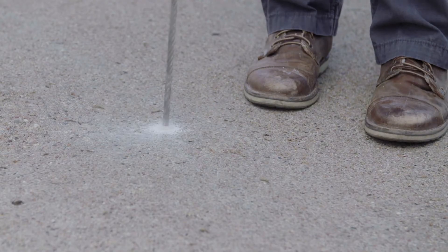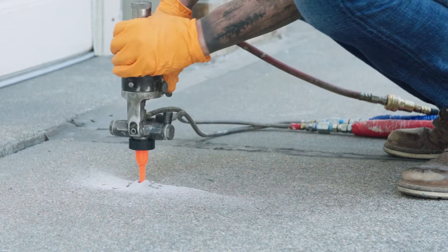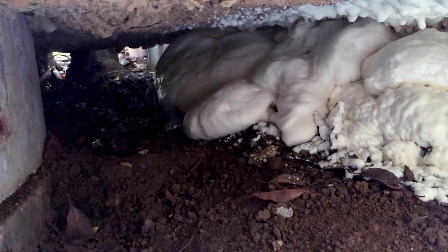First, holes about the size of a dime are drilled in the concrete and small injection ports are inserted. Then, our high-tech polymer foam, PolyLevel, is injected through the ports and beneath the concrete.